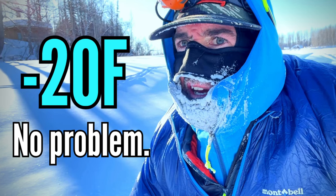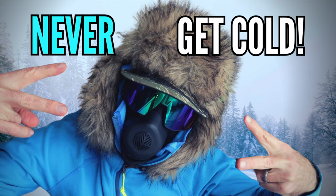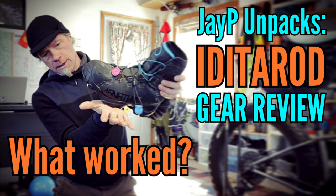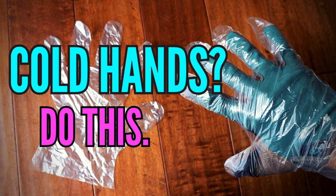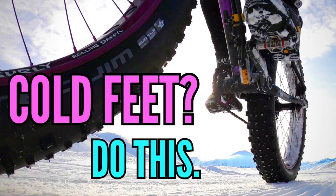With that said, I've already made numerous specific and highly detailed videos about how to keep your core warm and your extremities warm for deep winter fat biking on expeditions like the Iditarod, as well as tips and hacks for keeping your fingers and toes from going numb. I'll link to that playlist below if you want to take a deeper dive. For now, I'll keep it super simple and begin with the backbone of a successful clothing system.